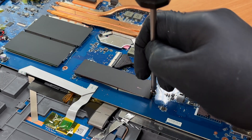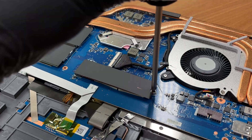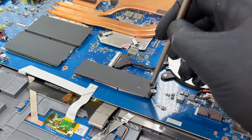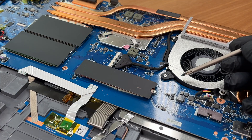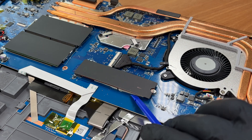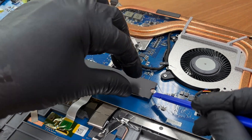We undo the single retention screw for the SSD. The lone slot supports NVMe drives over PCI Express 4. You'll find information about storage speeds and SSD reliability in the full review on LaptopMedia.com.